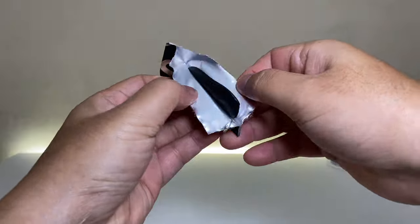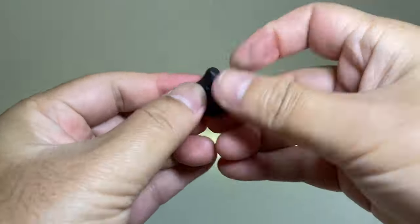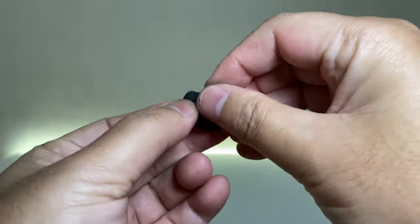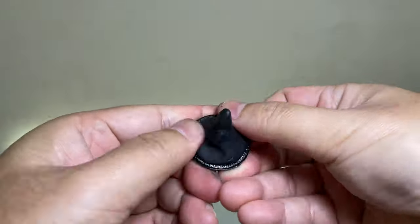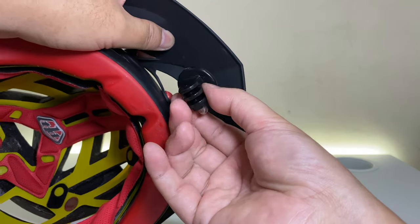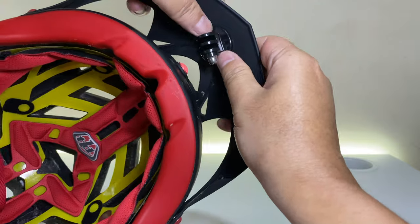Let's open a pack of Sugru for the A1 helmet. Roll the Sugru and shape it into a cone. Press the Sugru onto the action cam tripod mount, then press the action cam tripod mount — cone first — onto the visor.